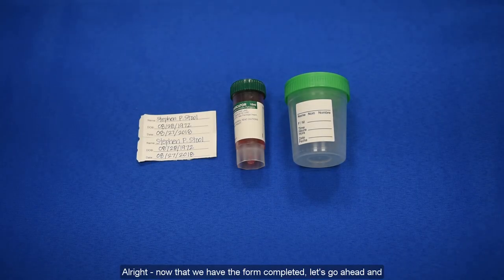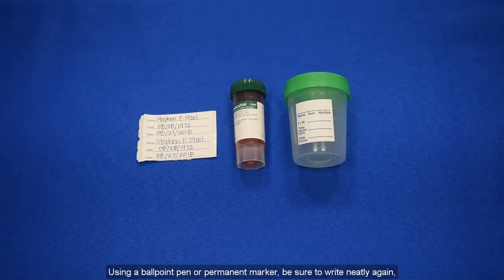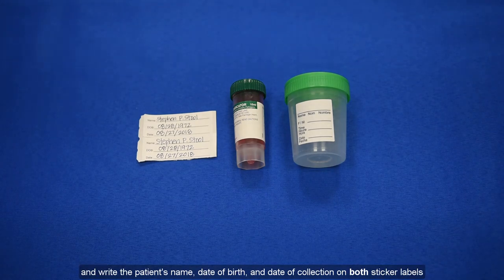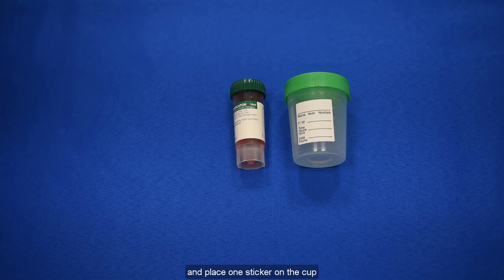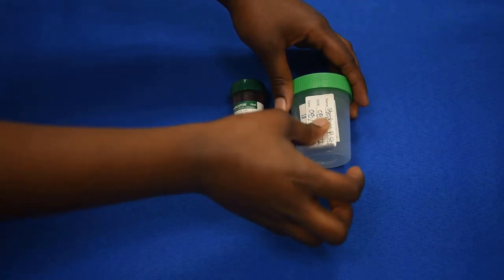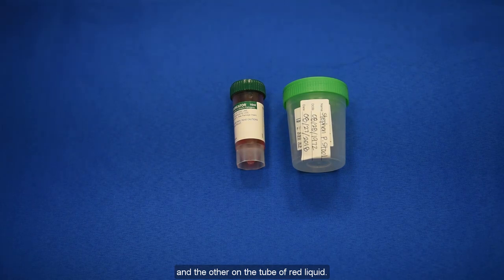Now that we have the form completed, let's go ahead and fill out the labels that will go on the cup and the tube with the red liquid. Using a ballpoint pen or permanent marker, be sure to write neatly and write the patient's name, date of birth, and date of collection on both sticker labels. Place one sticker on the cup, and the other on the tube of red liquid.